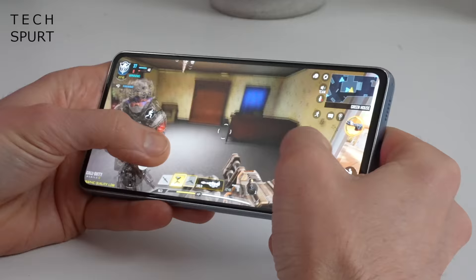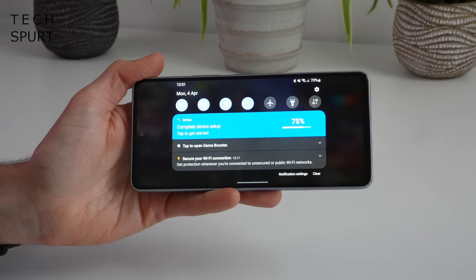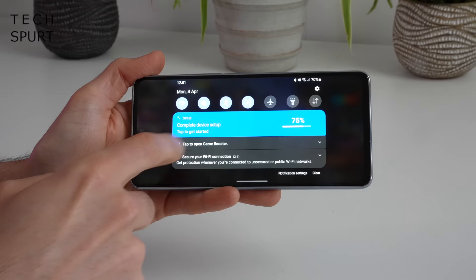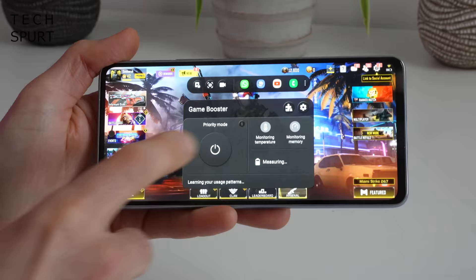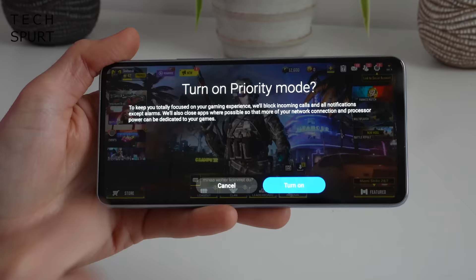Samsung's gaming mode is still on board here as well, though slightly awkward to conjure up — you've got to drag down the notifications bar in-game. It offers a reasonable selection of tools including screenshot options, recording the action, and a priority mode to kill all notifications. I haven't entirely given up on the Galaxy A53 5G — I'll keep pounding it with Genshin to see if I can get it working properly. Maybe it was just early jitters, but stay tuned for the in-depth review for more on all that.